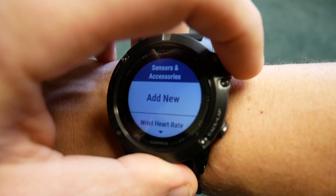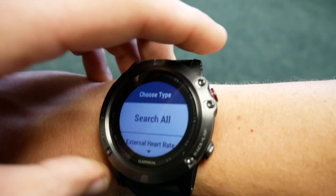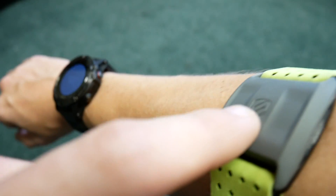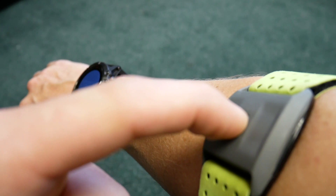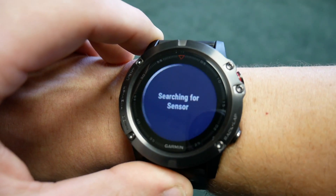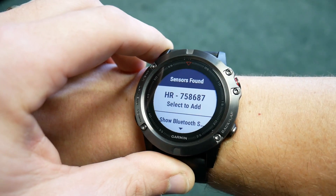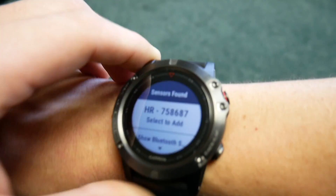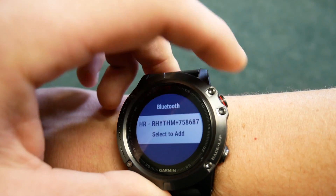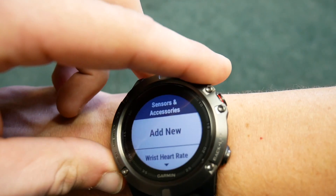We're going to add a new sensor, so we'll click 'Add New.' You can either search for all sensors that might be available or pick specific kinds of sensors you want to pair. We're going to select external heart rate sensor, turn on the Scosche Rhythm Plus, and you'll see that it finds it. The Scosche Rhythm Plus has both a Bluetooth and an ANT+ signal, and the Fenix 5X was able to see both of those and attach to both signals, so you can use whichever you prefer.